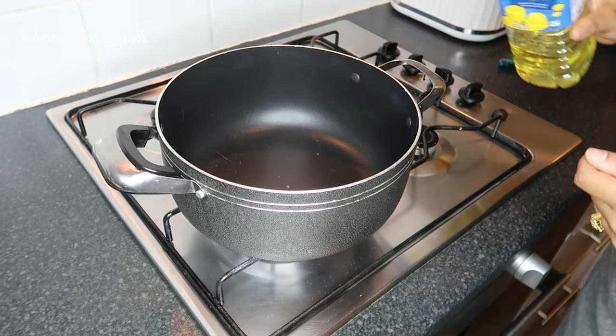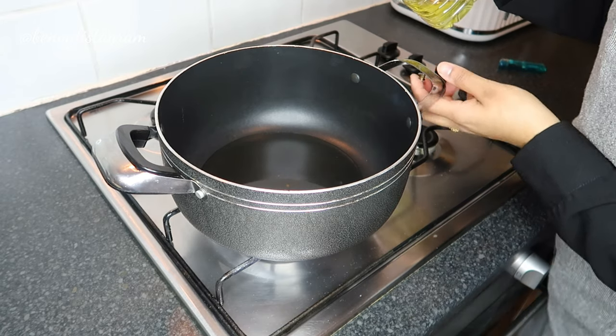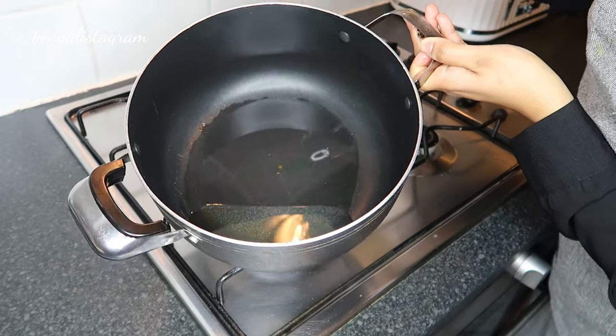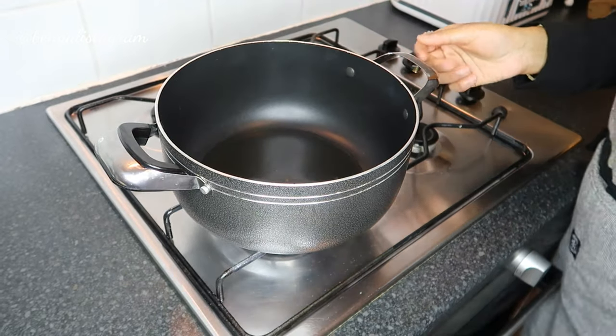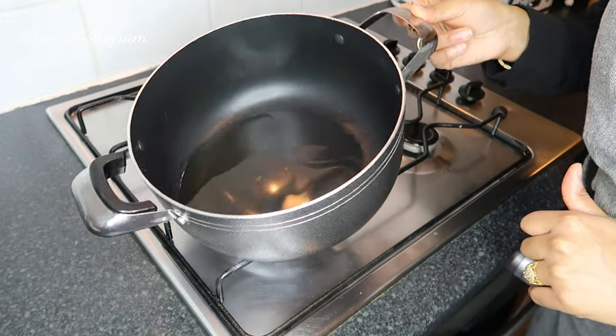So I've got the fire on guys and I'm going to add some oil. I'm not going to add a lot of oil because I want this to be a kind of healthy curry — too much oil is not good. I'm going to wait for the oil to heat up a little bit and then put in the garlic.